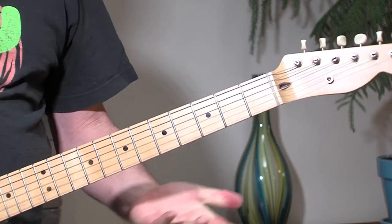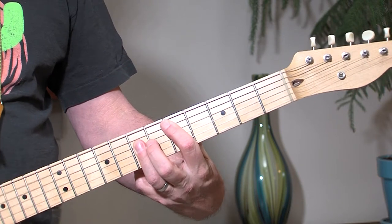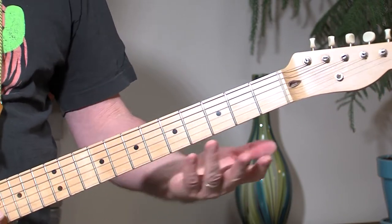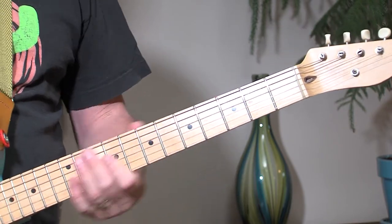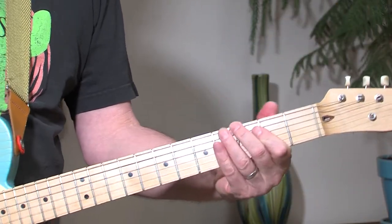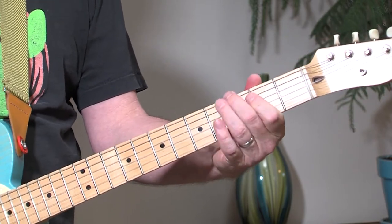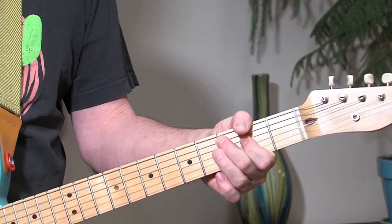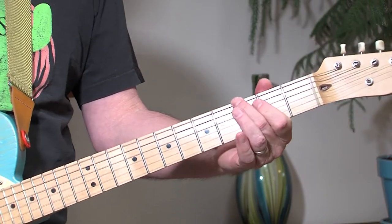Most versions don't go back to the D like other blues songs — they don't do that turnaround. It's kind of just straightforward, which is what makes it fun and easy. Anybody can do that. I want you to get going. I'm like a crosscut saw, won't you drag me across your love.